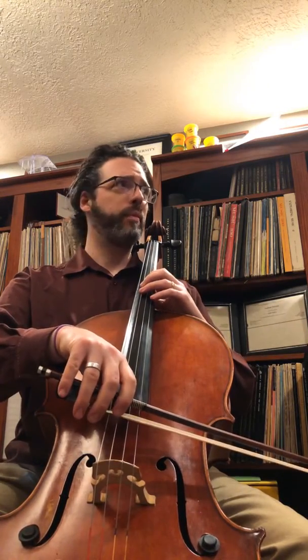Thank you to one of my students for suggesting I use a lavalier mic and hook it up to my collar — we'll see what I can do. I wanted to talk about a couple of things that I got on my cello today.